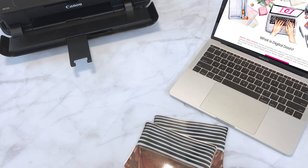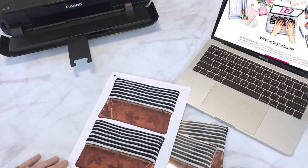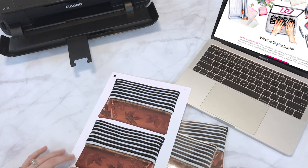So first, you're going to see there is the pouch file. This is available as a PDF as well as a Silhouette cut file. You can open up the PDF if you're going to do it by hand, or if you have a Silhouette you can open the Silhouette file and print it out. I printed this out on my inkjet, my Canon right here.